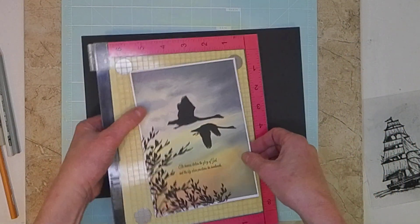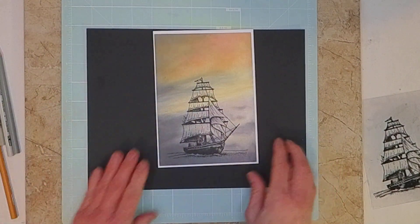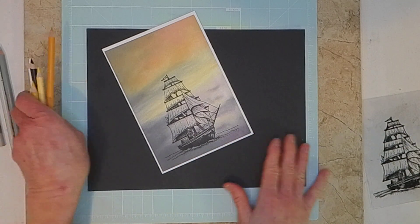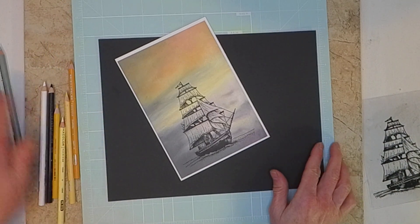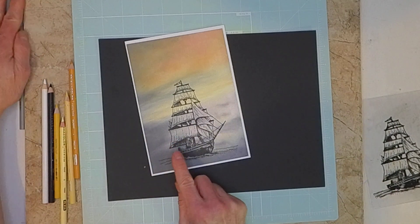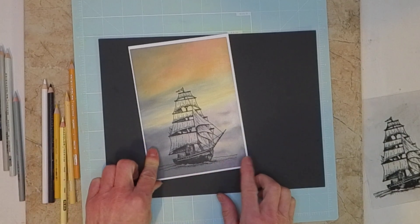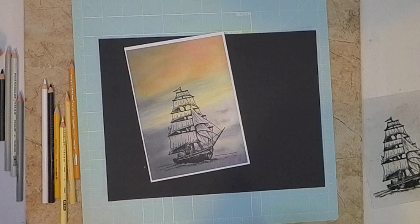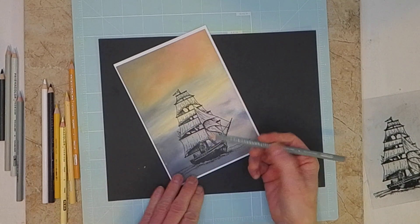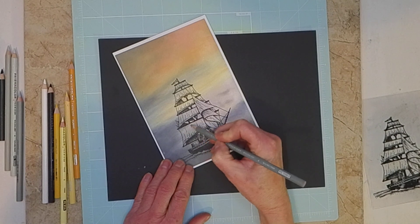Now I'll go back to my ship. I just wanted to do a quick coloring on this one. I got out my Prismacolor pencils - some different colors, some oranges and golds, and I did get out some grays. I noticed when I printed this out, this area didn't look as turquoise as it does on the original, so I figured I'd go ahead and go with grays. So this one here is a 30% cool gray - I'm going to start light and make this real quick and simple.